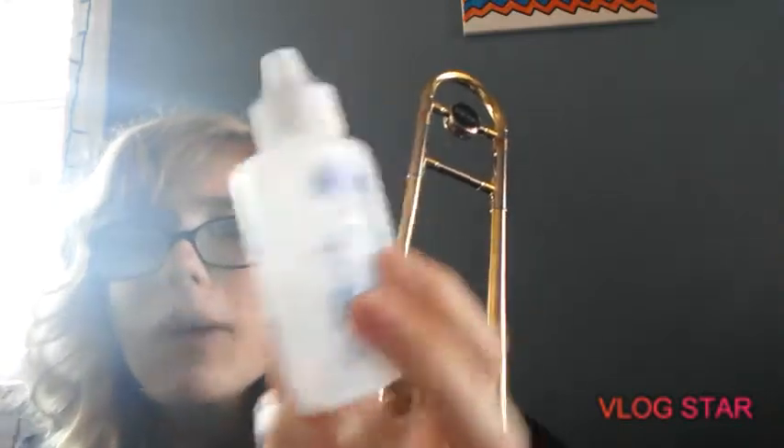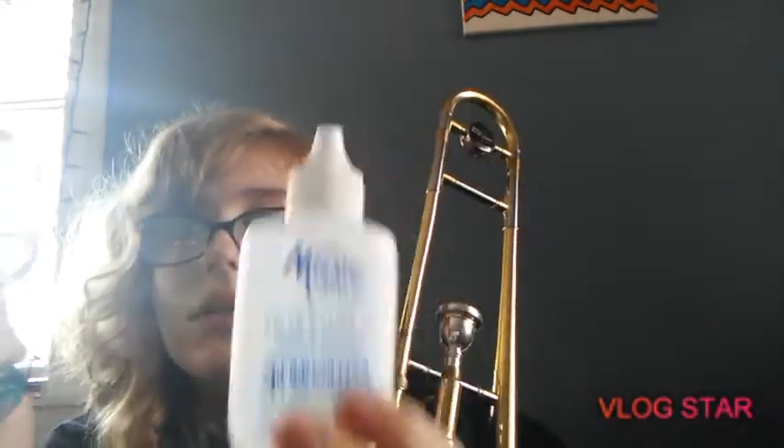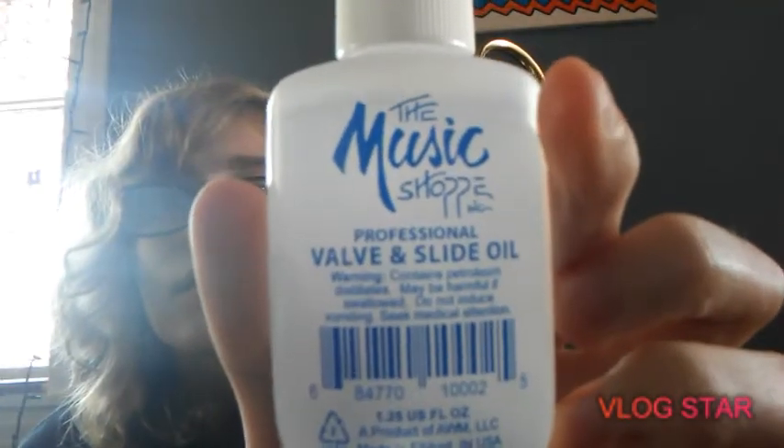But you can use valve oil on a trombone. I think that's kind of weird but yeah. I got two things of it — this one is not a 2-in-1, this one is a 2-in-1 because it says so on there. It looks backwards because of the camera.